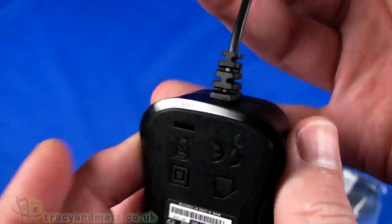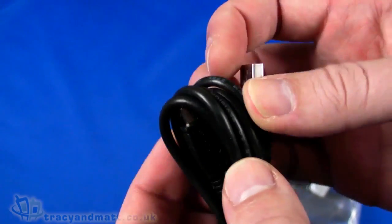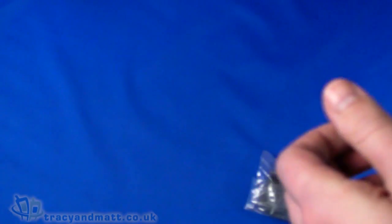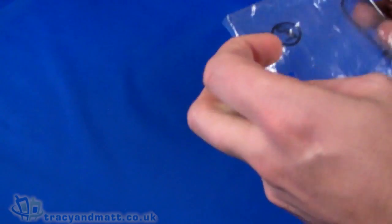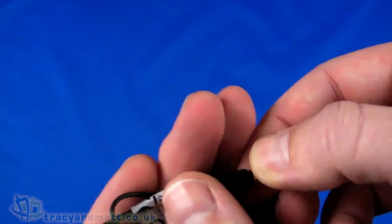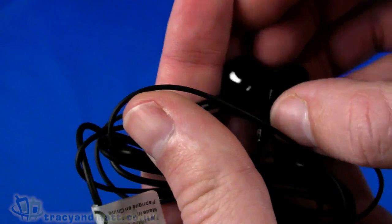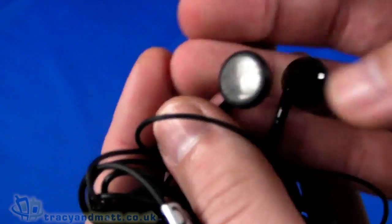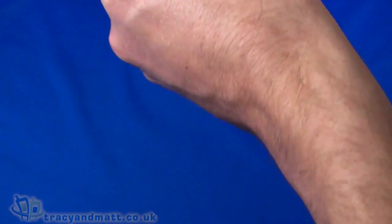Then we have a USB style wall charger which has a trailing lead for the standard USB connector or socket — quite unusual. And then a standard USB to micro USB sync charge cable. And then finally we have a wired headset which has a four-pole 3.5mm jack at one end, an inline microphone with a small push button — the tiny hole on the back is the actual microphone hole. The headphones themselves feel really quite lightweight, pretty small and very plasticky. I would be very surprised if they're any good, and I would absolutely expect that if you're using this handset you'll be using it with your own headphones rather than the supplied headset.